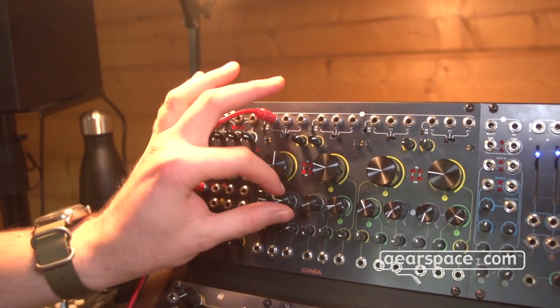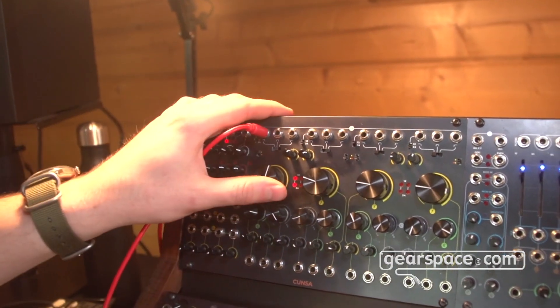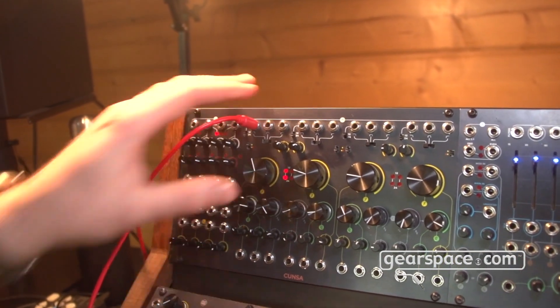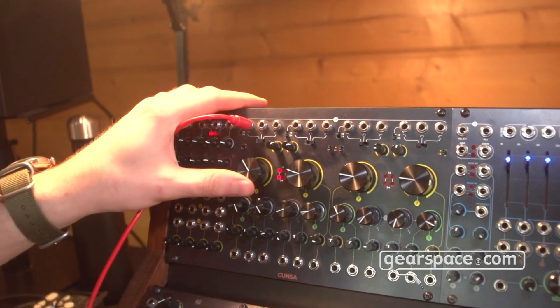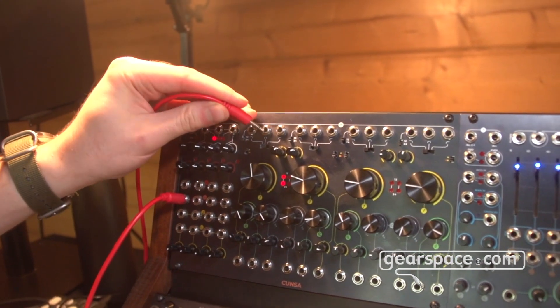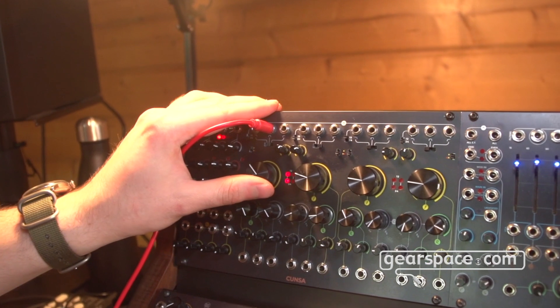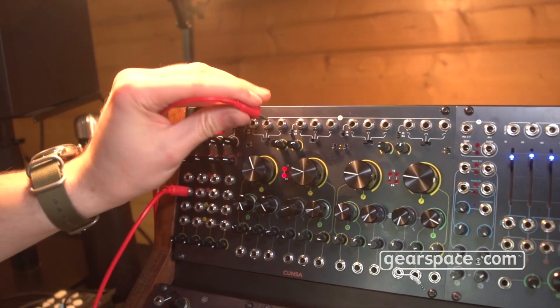I'm going to lower the volume because it's going to get really hot. With this setting here we really have a more screaming Q setting, which becomes more evident as we use the other outputs, for example the bandpass or the high-pass.